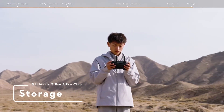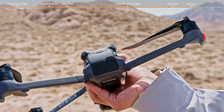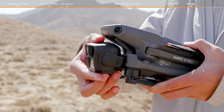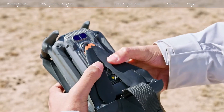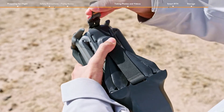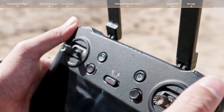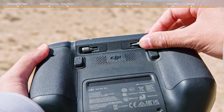Storage. Power off the aircraft. Fold the aircraft arms and attach the storage cover. After powering off the remote controller, don't forget to remove the control sticks and put them back into the storage slots.